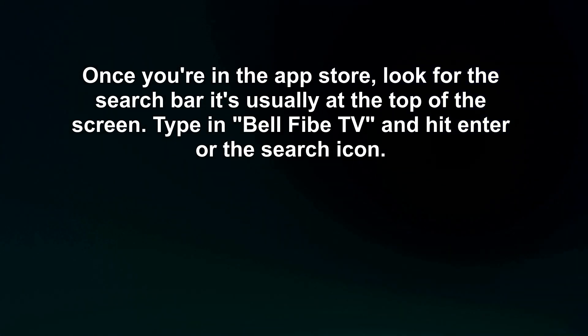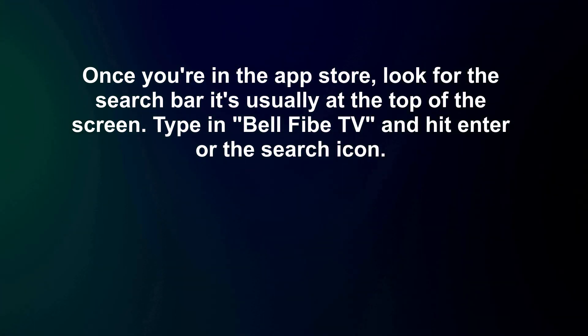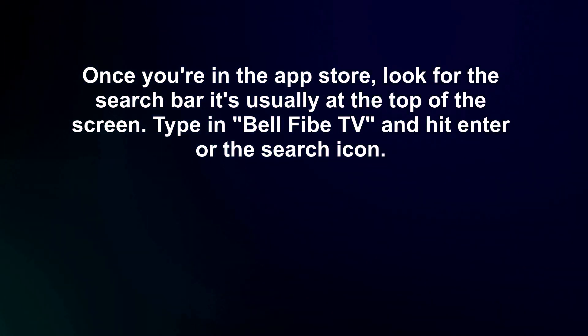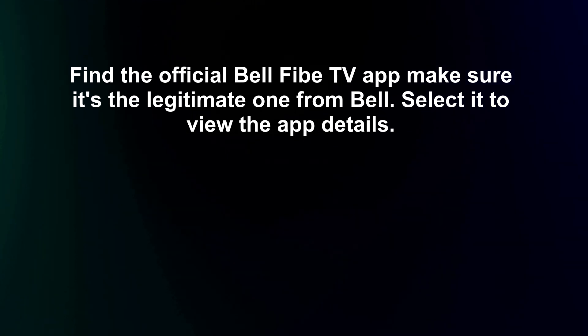Once you're in the App Store, look for the search bar — it's usually at the top of the screen. Type in 'Bell 5 TV' and hit enter or the search icon. Find the official Bell 5 TV app; make sure it's the legitimate one from Bell.